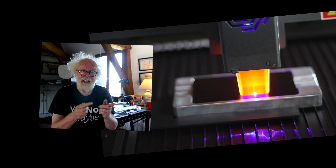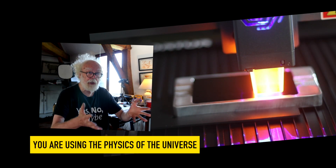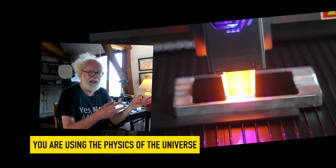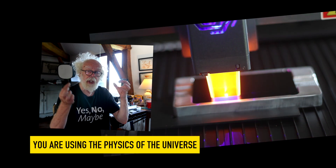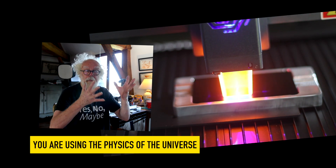So by using a laser cutter, you're using the fundamental forces of nature. You're using energy to produce photons which are thrown away. You're using those photons to change state from solid, to liquid, to gas, to plasma.